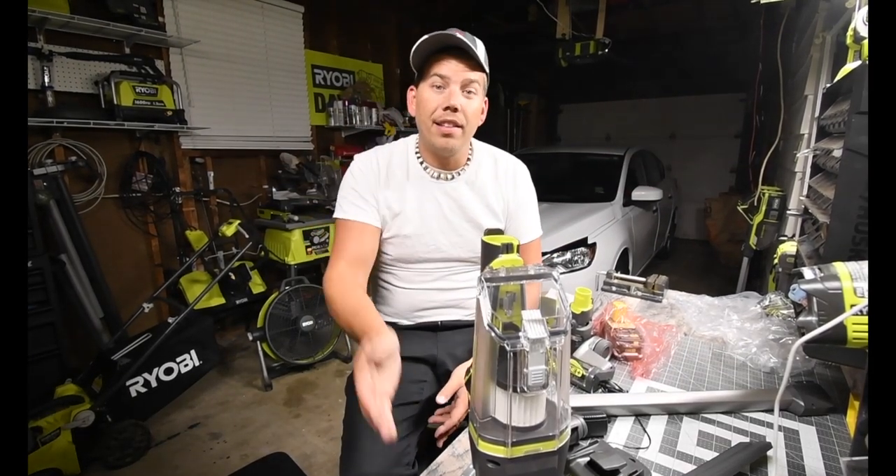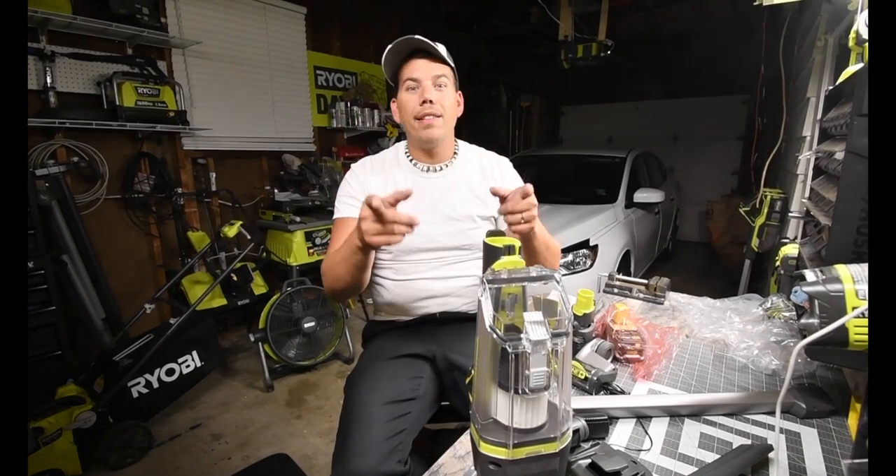This is David Nicholas. Thank you for tuning in. I'll see you guys next time — it's bedtime. Good night.